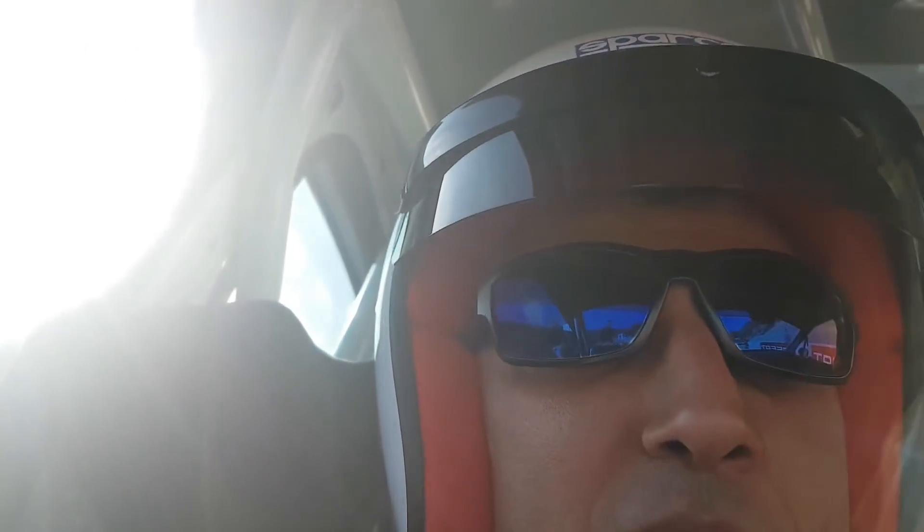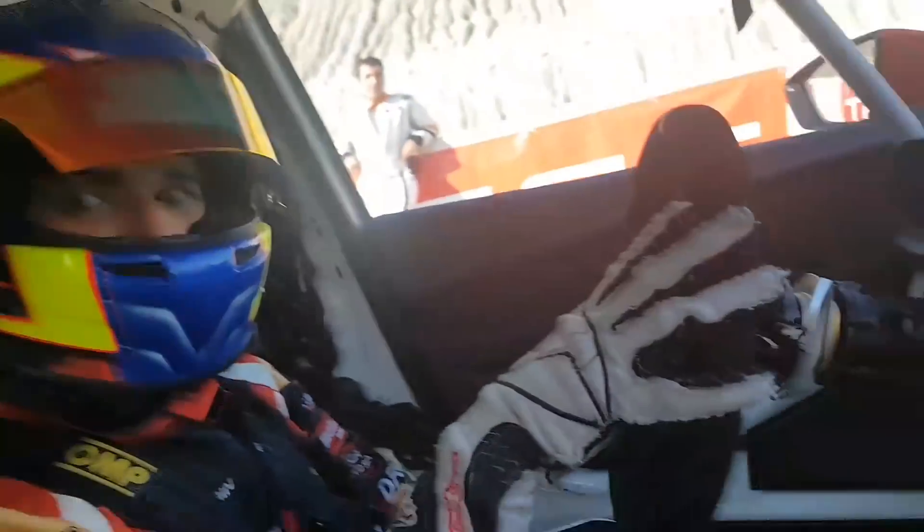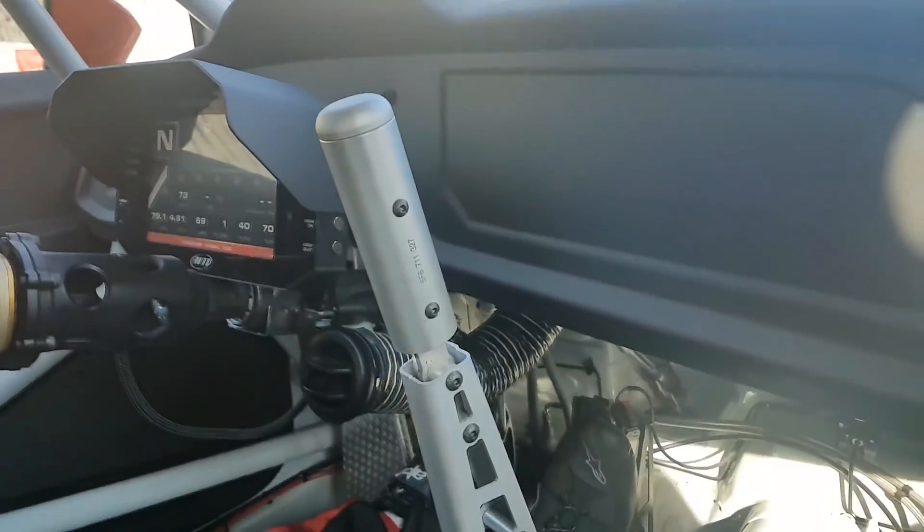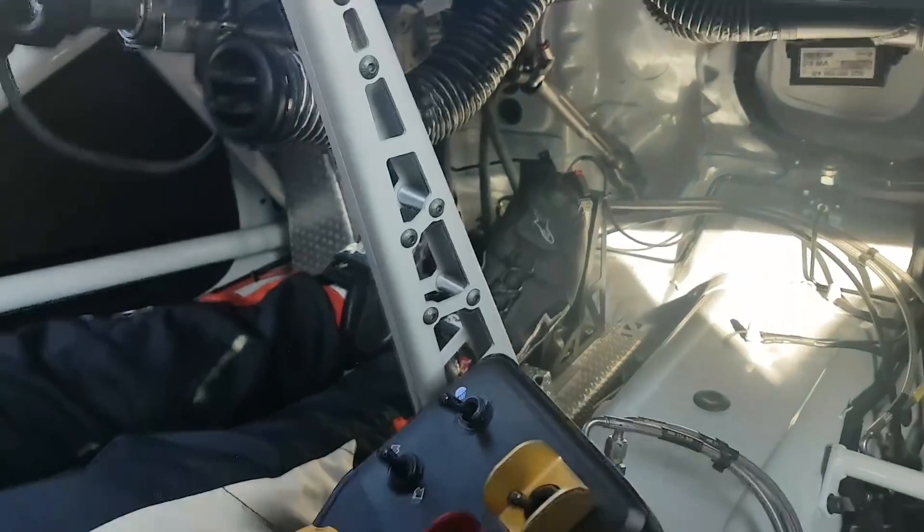This is a good one. There is no problem, you can see it. There was a little bit of wind — actually, there was a lot of wind, a lot of wind.